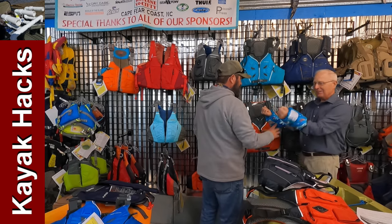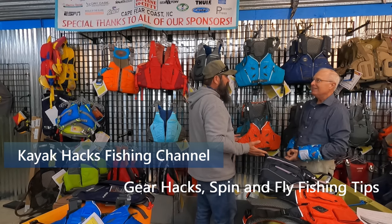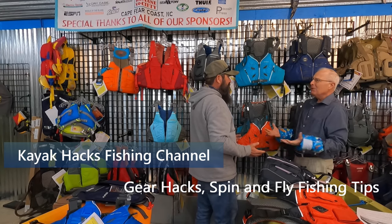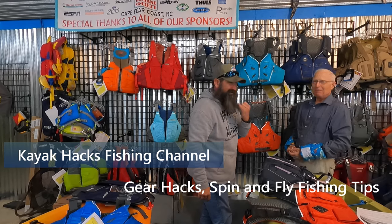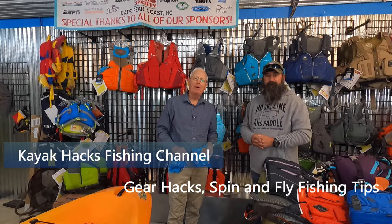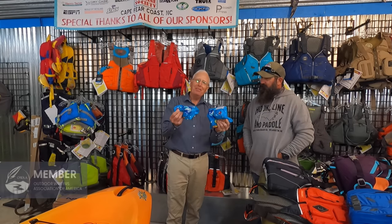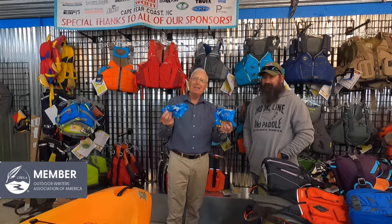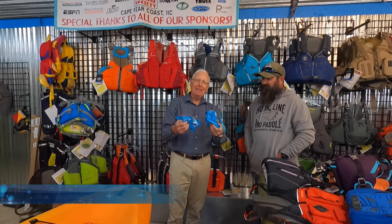Hey Chris, look at the PFDs I got at the dollar store! You popped it — don't buy PFDs from the dollar store. Well then, who can give me advice on buying a PFD? I'm here at Hook Line and Paddle with Chris and we're going to talk PFDs, and as much as they love the dollar store, you can't get them there.